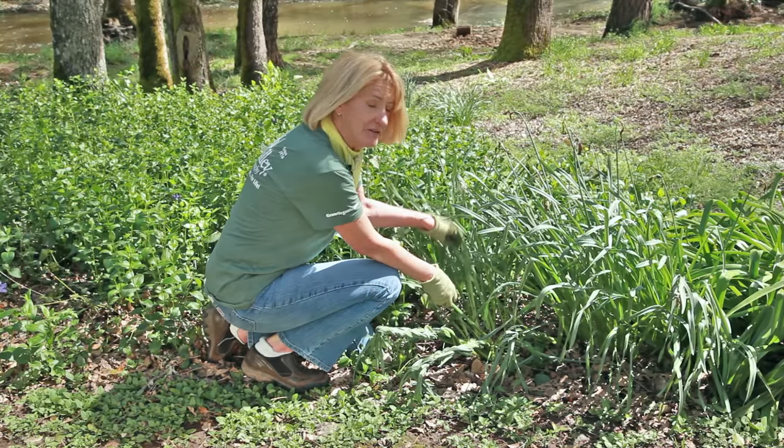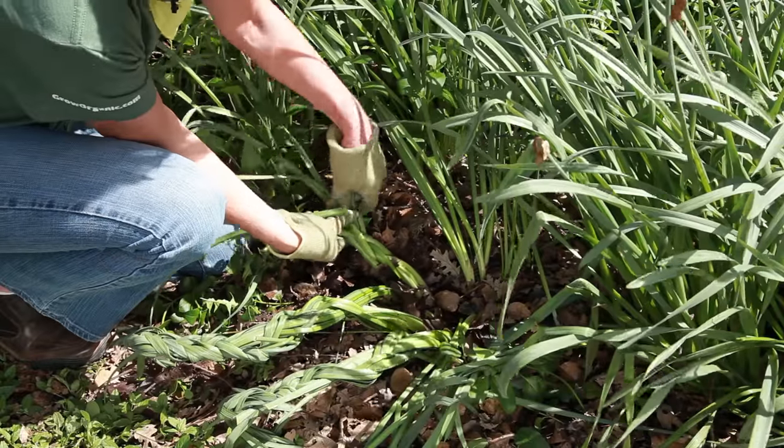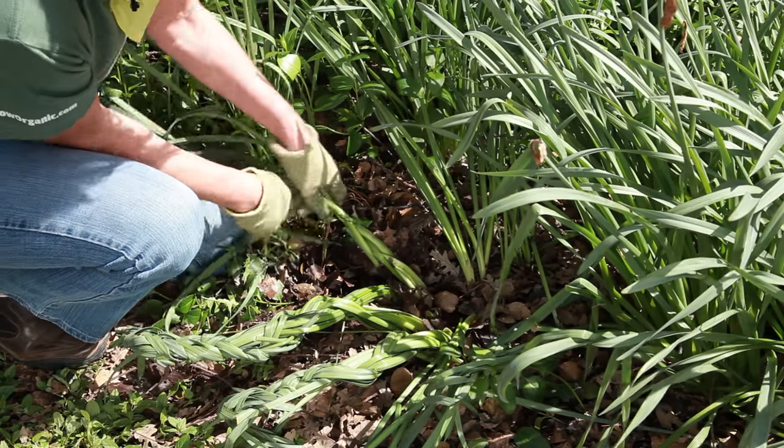I always braid my daffodil leaves in April after the flowers are spent. All of the food is stored in the leaves for the next growing season, so you don't want to cut them back. Braiding them makes them look pretty.